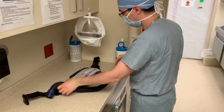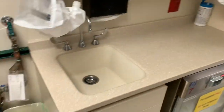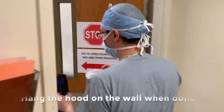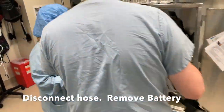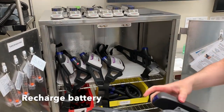Once you have done this, you can take the power pack carefully and the hood and go back into the anteroom. You are then going to hang the hood on the wall. You are going to put away the pack and the battery and make sure you recharge the battery, which can last about 8 hours of functioning.